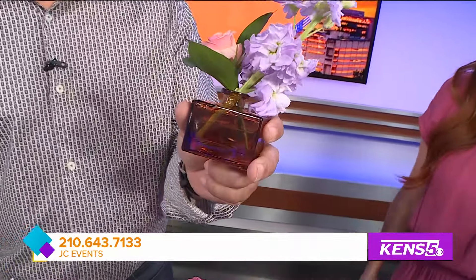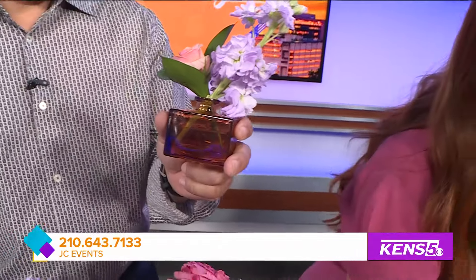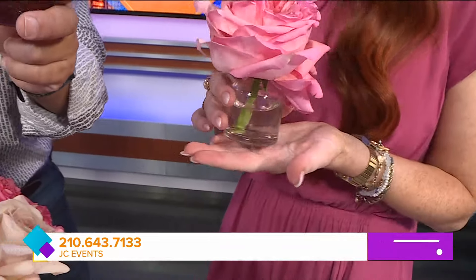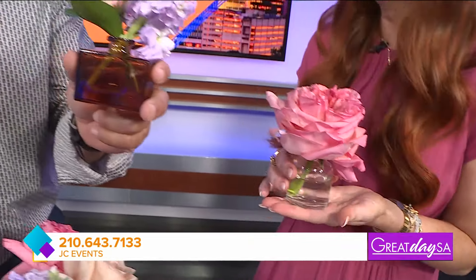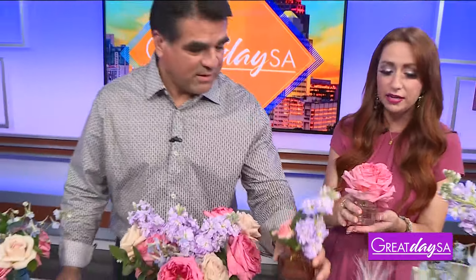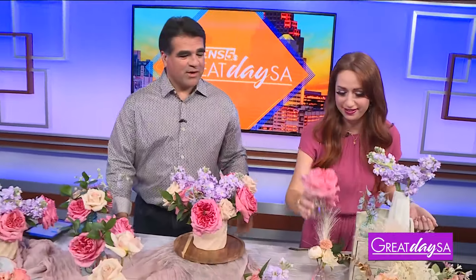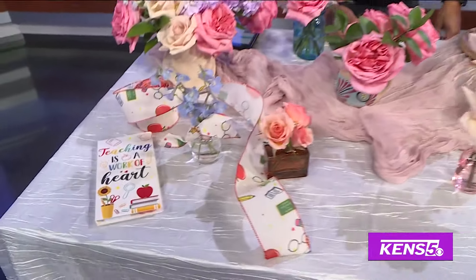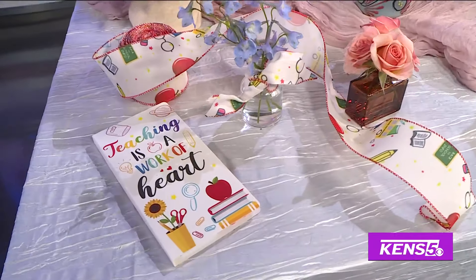Is this like a perfume bottle? You can reuse perfume bottles. These are actually some bud vases I got off Amazon. So if you're gift-giving to lots of teachers, this is a nice, affordable way to go about that. I think any teacher would really love this. And you can always pair it nicely with a teacher ribbon, some cute little sticky notes, or something to go along.